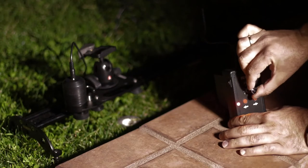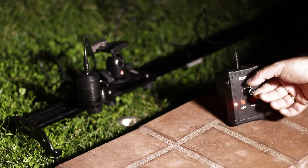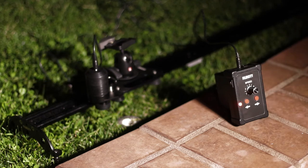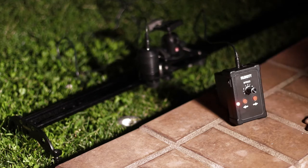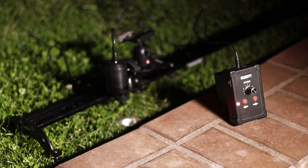Bring the speed knob to zero and press and release both red buttons together to change the mode to auto mode. This will be indicated by an orange light. Here, you just have to press the left or right button once to give the direction, and then the orange light starts blinking. Use the speed knob in a similar way to adjust the variable speed.